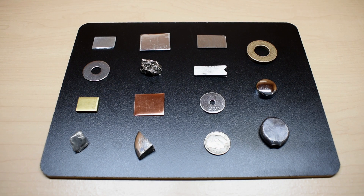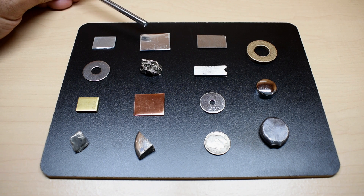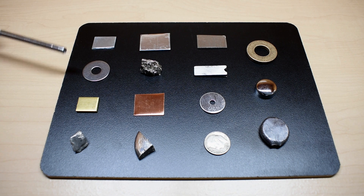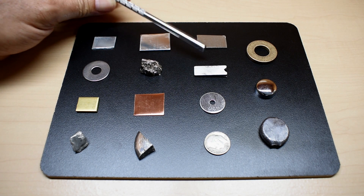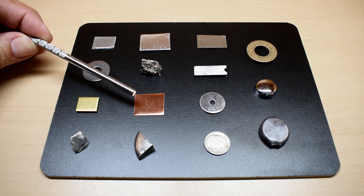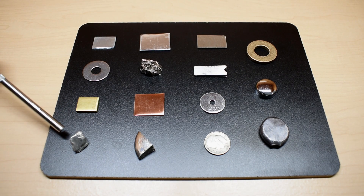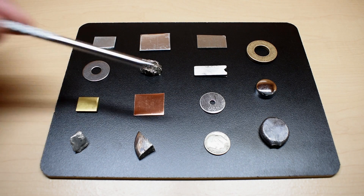The metals that we're going to be testing are zinc, aluminum (or aluminium if you're British), nickel, bronze, stainless steel, bismuth, magnesium, brass (in this case yellow brass), copper, steel, chrome, indium, tin, silver, and lead.